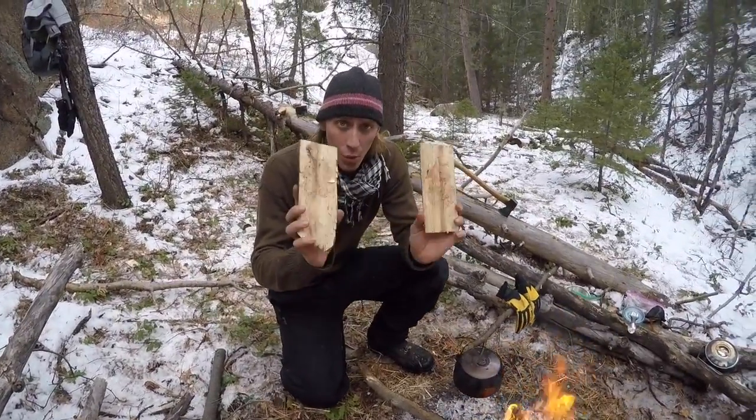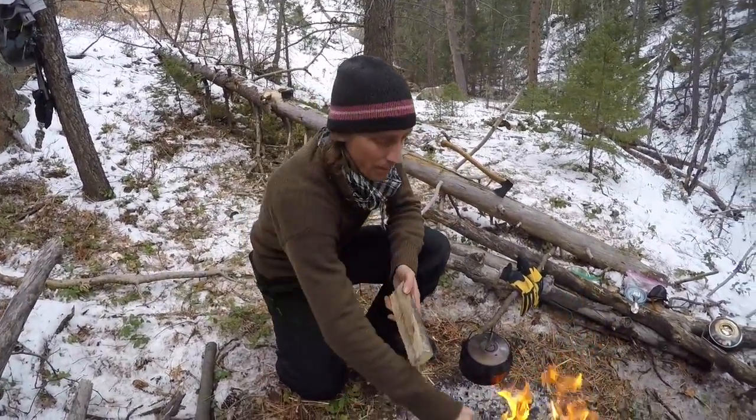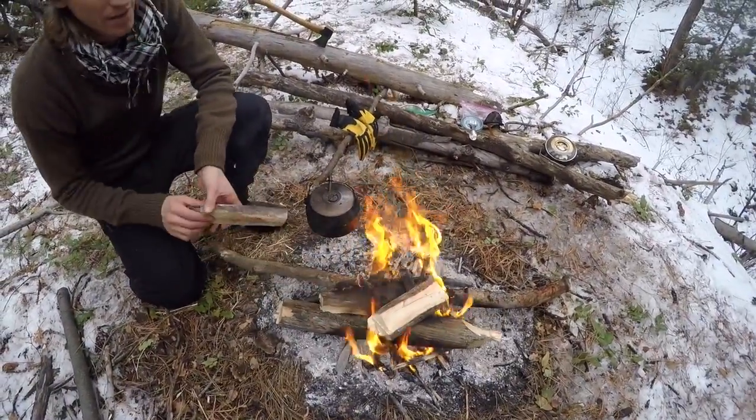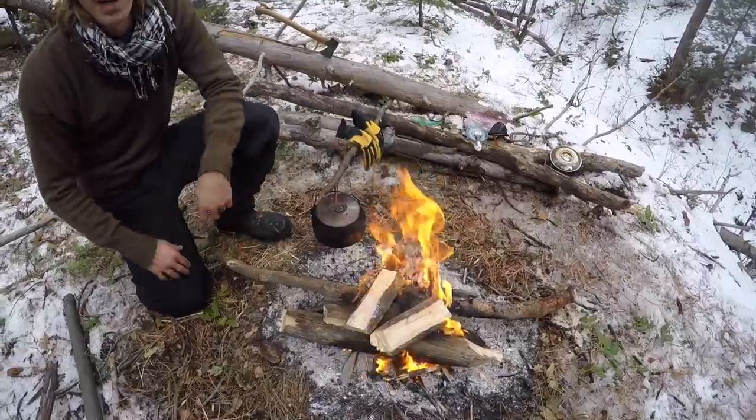The nice thing about using wooden plates is there's no washing up. You simply just place them on the fire and they burn away. And then more grow back.